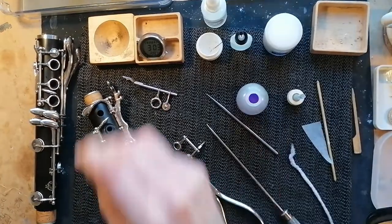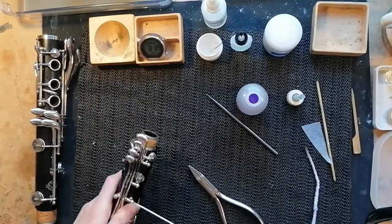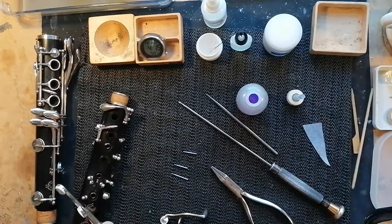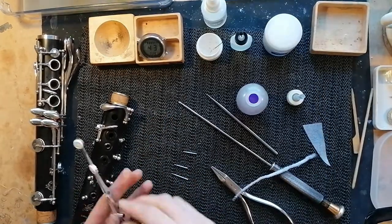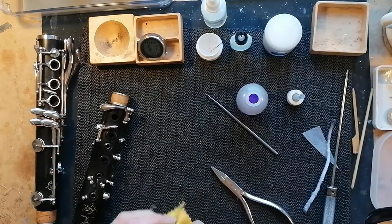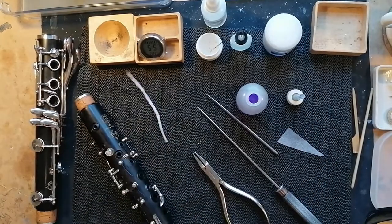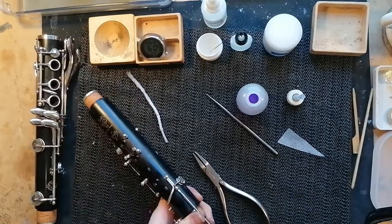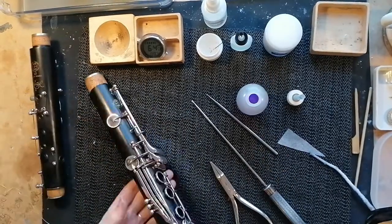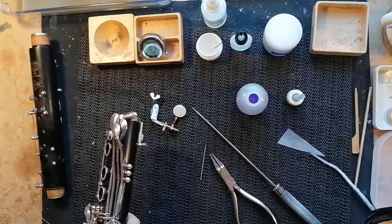You can see me here taking off each key and cleaning each hinge tubing off the key using a pipe cleaner dipped in a bit of degreaser. I'm going to take out each rod screw and do the same to the keys, and also clean up each rod screw using a cloth with degreaser on it. The degreaser I usually use is methylated spirits — there are loads of other alternatives out there. You can see me taking everything off the top joint here. I'll put down everything I use in the description below if you want to try it yourself.